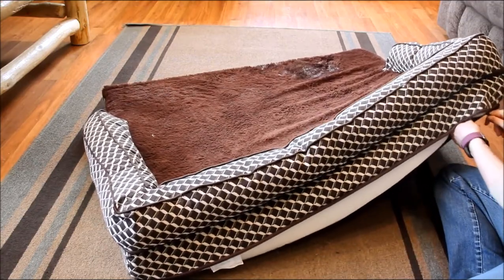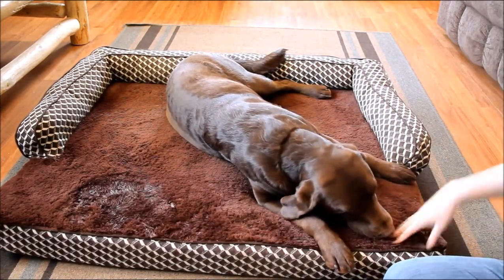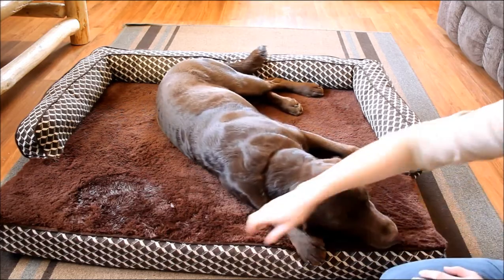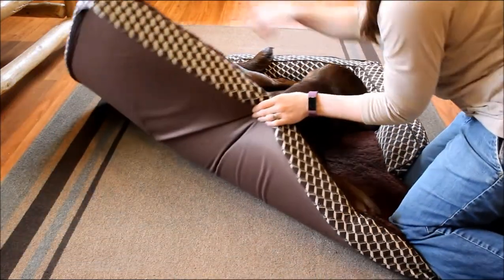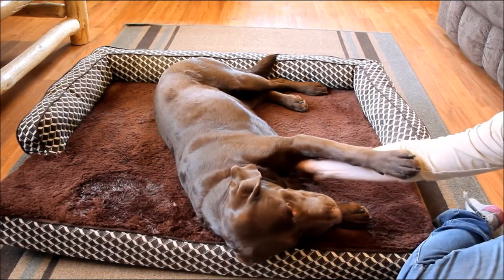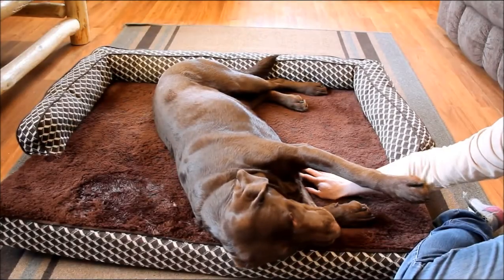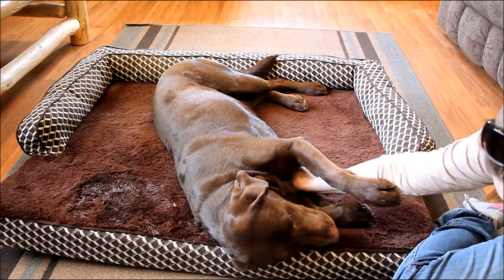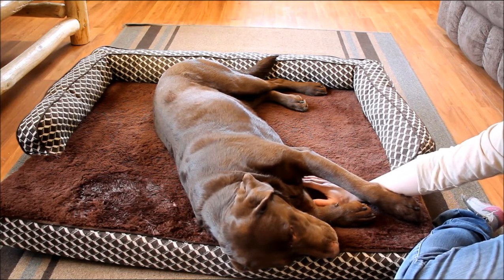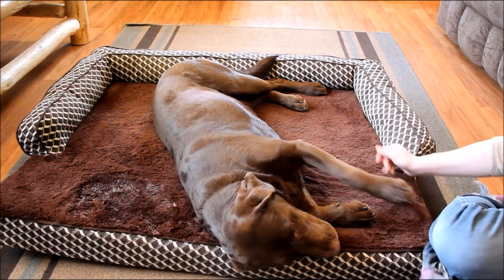Sadie is going to come back and have a snooze on her bed. The faux fur sleep surface is super soft and snuggly — our dogs really like that. The bottom is a water-resistant base, so if your dog has an accident while sleeping on the bed, it's not going to leak out onto your floor or into your carpet. The memory foam inside is made in the USA and is also CertiPUR-US certified — you can look that up or find a link to that information in my written review on our website.